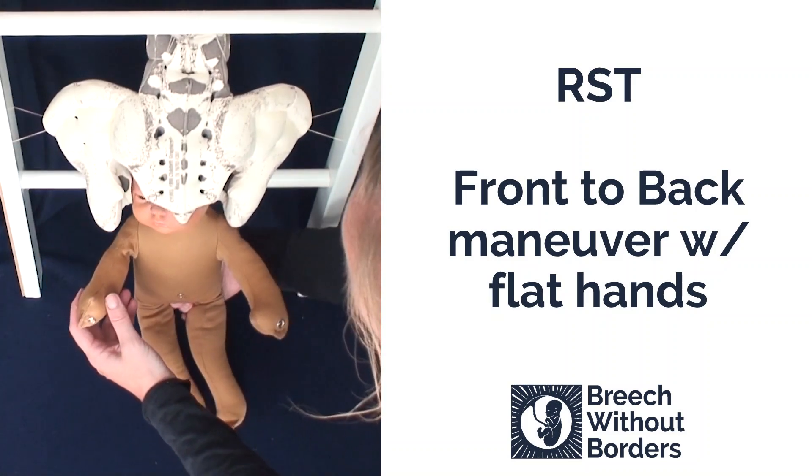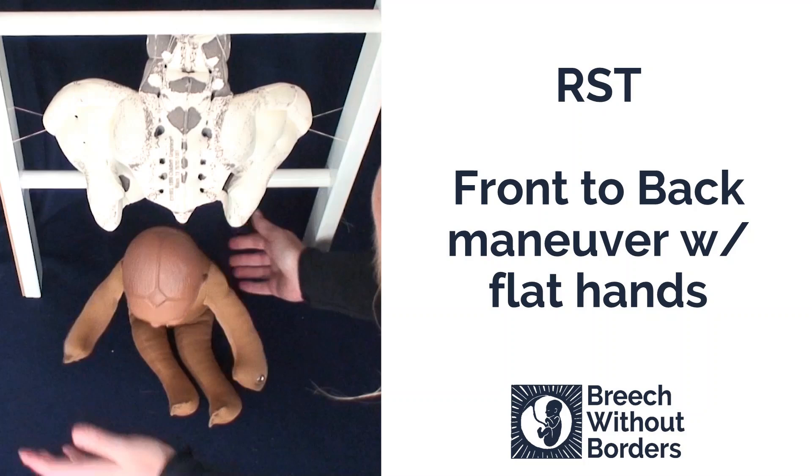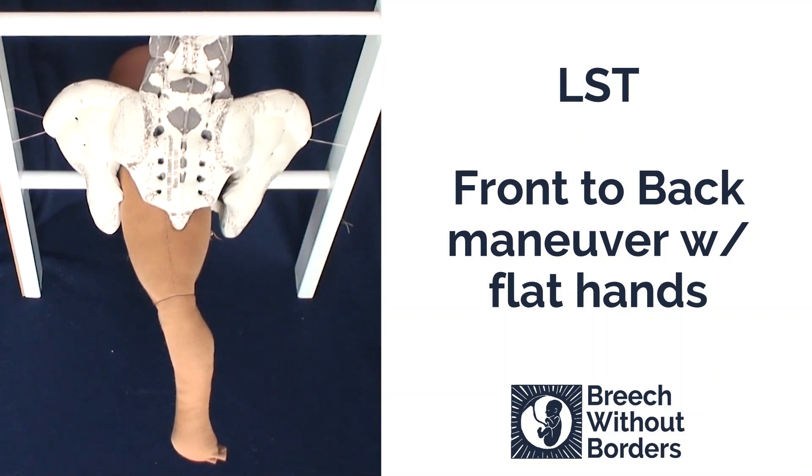Now the baby's head can be born. This baby is LST, left sacrum transverse, with a trapped anterior arm.